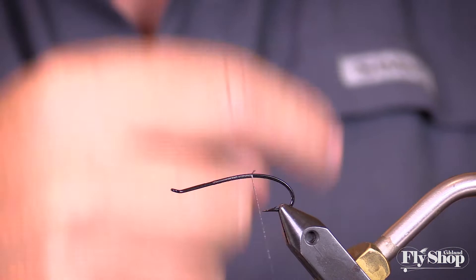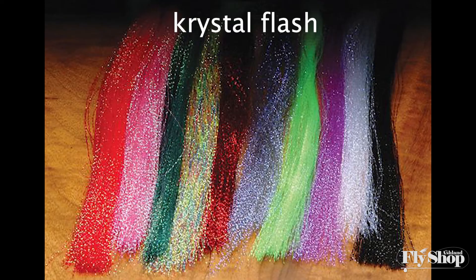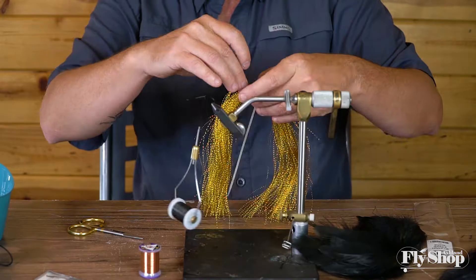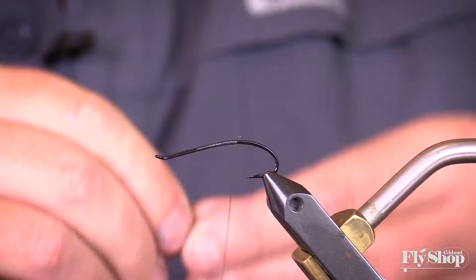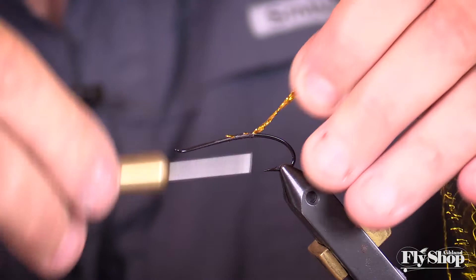I'm not gonna go all the way back to tie in this flash. Start off just going back and grab a few pieces of flash — three or four or five will do it, however much you like. Just tie it in right there, going right about there. That'll do. Make sure it's nice and straight on there.